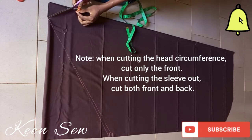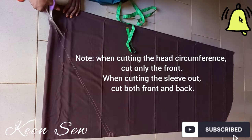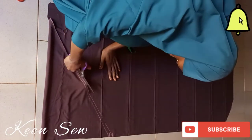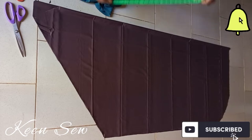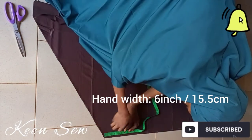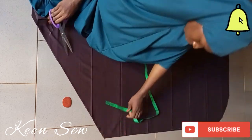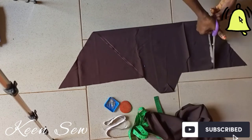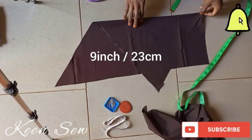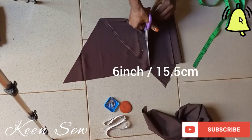I'll cut out my head circumference — cutting only the front fabric, the front of the hijab. Now to cut the sleeve I'll cut both the front and back together. Take note: this is what differentiates Egyptian hijab from other hijabs. This is what we have after cutting everything. I'll take the measurement of my hand width, which is 6 inches — that is where I'll be attaching my 9-inch sleeve. I'll use the leftover fabric to cut my sleeve, measuring 9 inches, with a width of 6 inches, and cut.